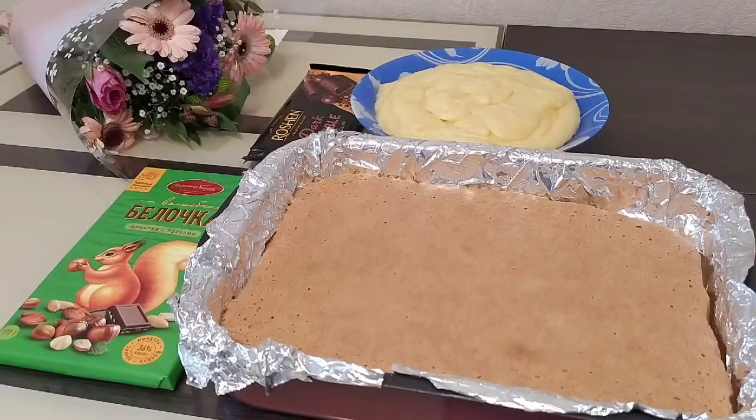Welcome to the channel! Today I'm going to make a tart with sour cream and chocolate.